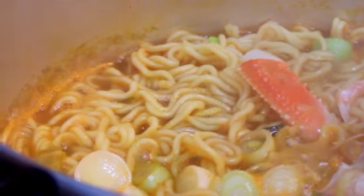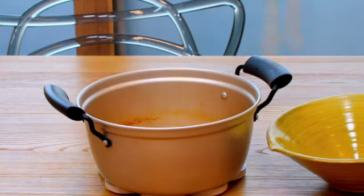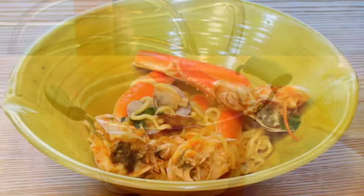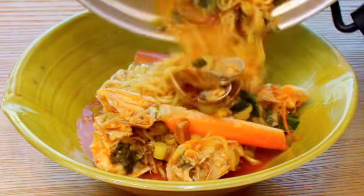Remove them from the heat and let's look at the finished seafood ramen. It looks so delicious! I'll transfer it to a bowl — put the noodles in first and pour the seafood soup over later. That way, you can have chewier noodles.